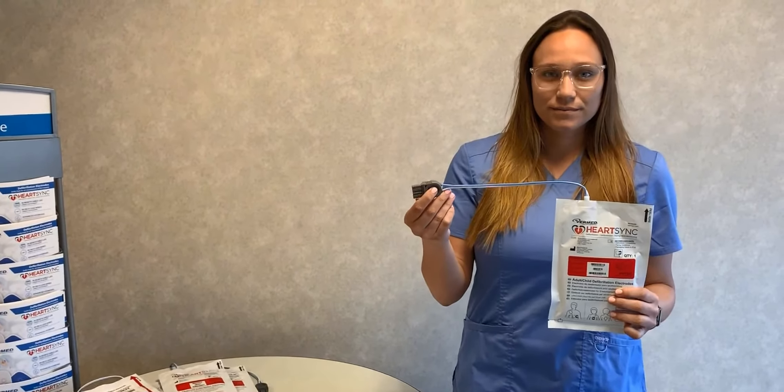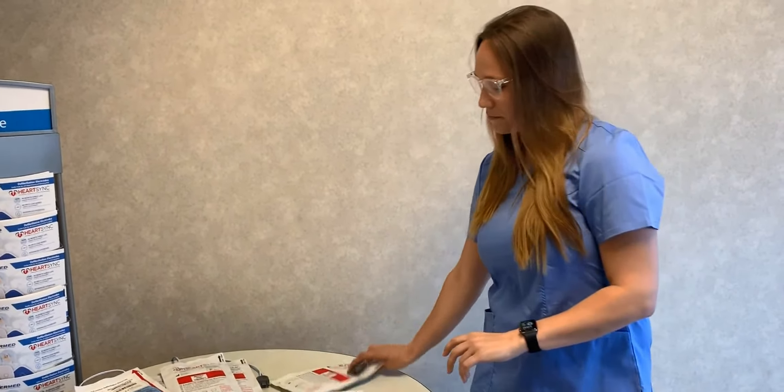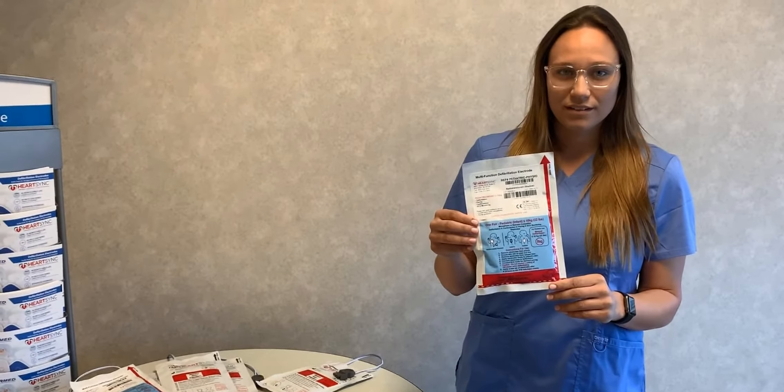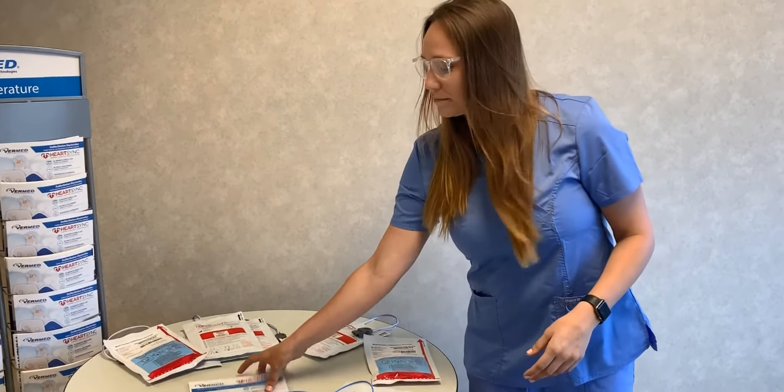We have a leads-out option, and this shows the Physio Control specific connector tip. We also have a pediatric version, which is denoted with a blue label, and the pediatric version will be used for patients up to and including 10 kilos or 22 pounds. Above that, you'd use the standard or leads-out options for HeartSync.